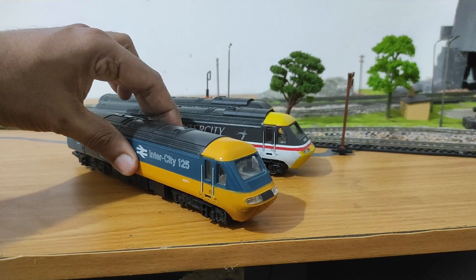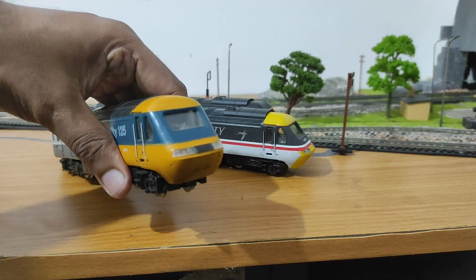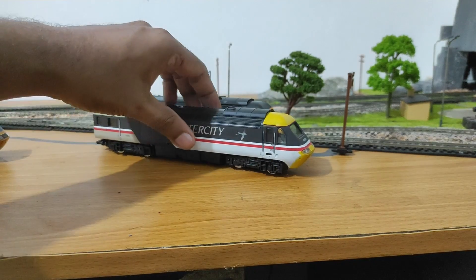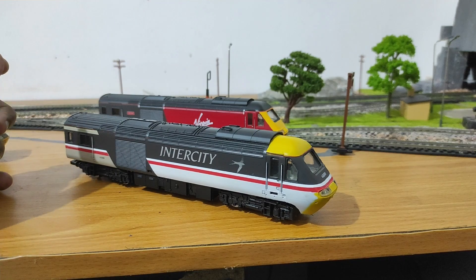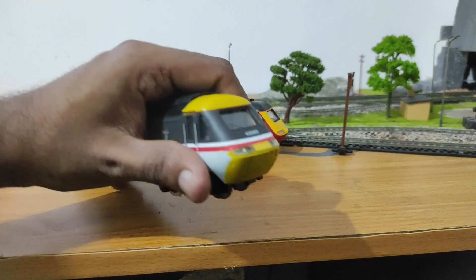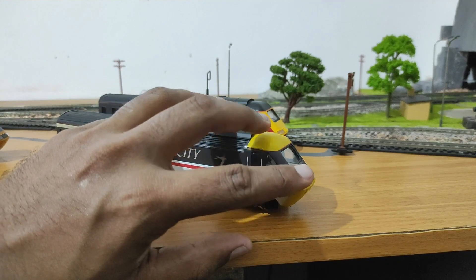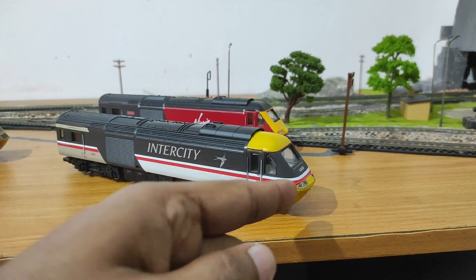This one here is in the original blue and yellow livery, and it has got the directional LED lighting upgrade that I've done on it. This one in swallow livery is interesting — I've done a video review on this set and how I got it in near pristine condition from the UK. This one has the original incandescent bulb that lights up only when going in the forwards direction. It's diode controlled, so when going in the opposite direction, nothing shows.